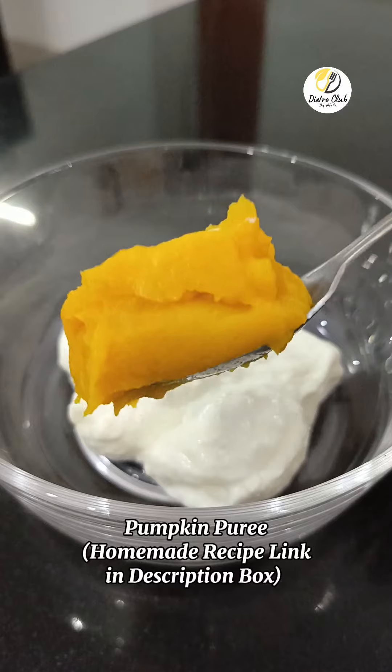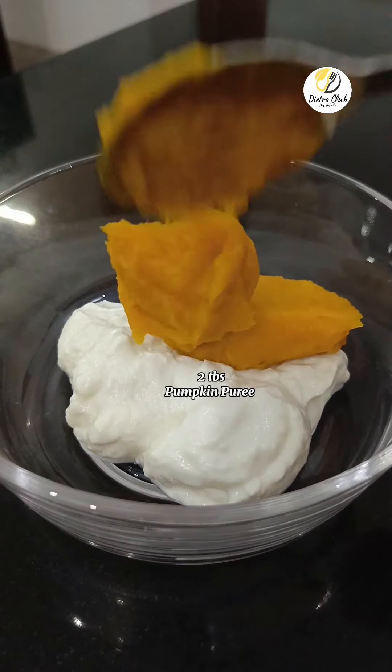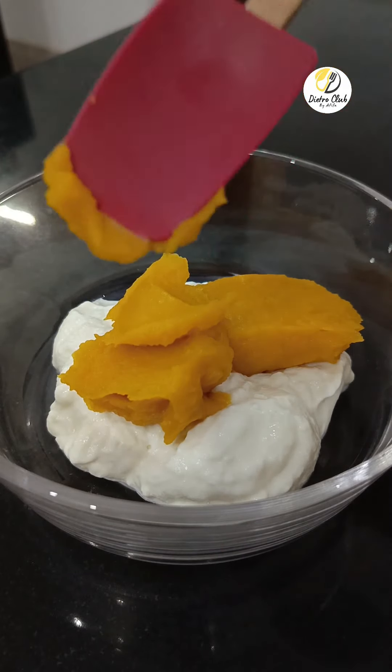Then you will add pumpkin puree. Both Greek yogurt and pumpkin puree you can make at home — the link is in the description box. I have 4 chunks of Greek yogurt and 2 chunks of pumpkin puree. We will add it.